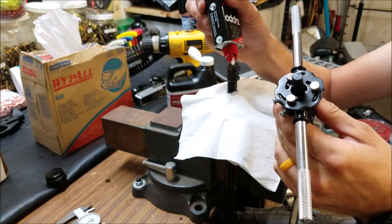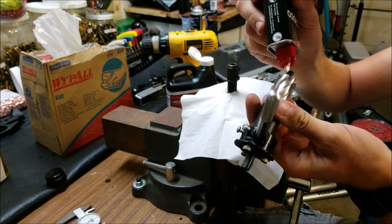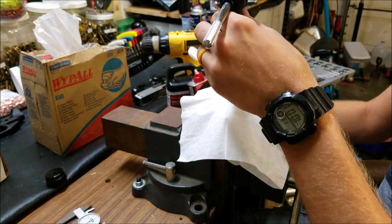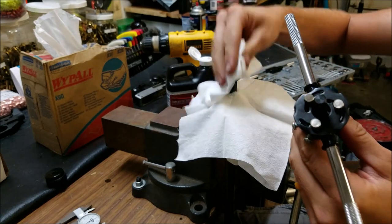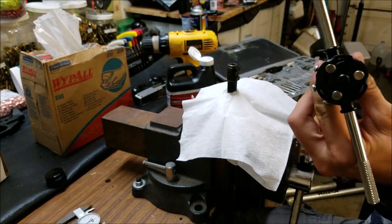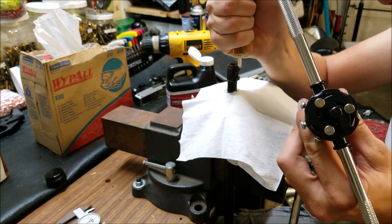First I'm going to start by lubing up the inside of this barrel really well and then lube up my pilot really well — get oil all over it. Make sure you wipe off any motor oil from the outside, because motor oil is going to inhibit your cutting. We'll use cutting oil for that.